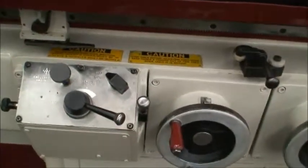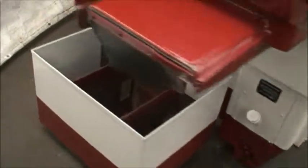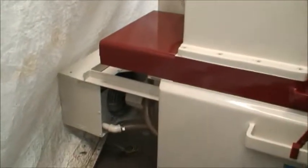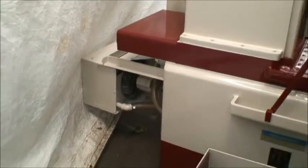Control stations are here. Coolant is over here. We need to come up with a pump, but that's no big deal. It has a hydraulic air-operated cooling system.